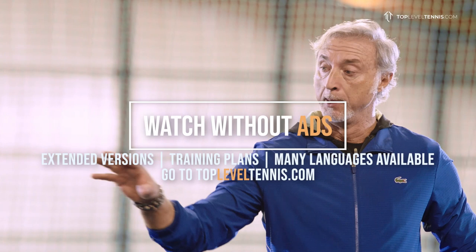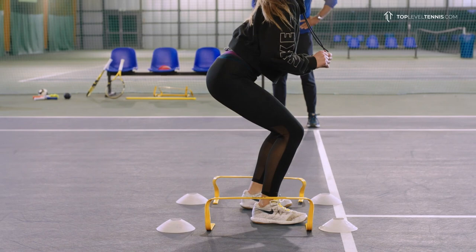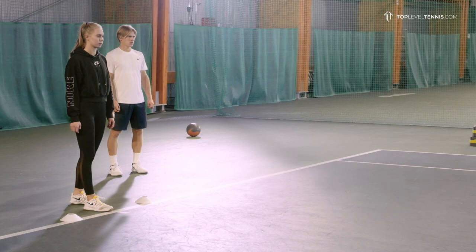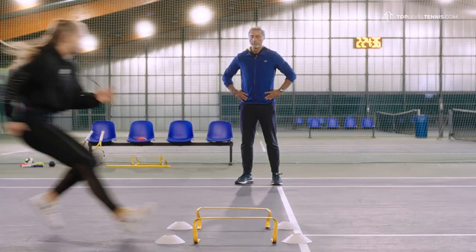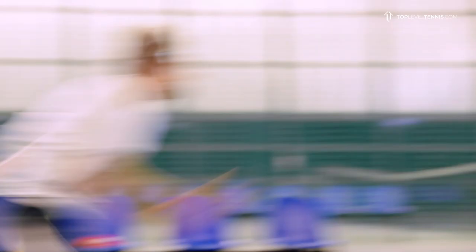We trained with those exercises the eccentric phase. Now we try to transform it into the specific movement on court. The goal will be maximum acceleration and maximum stop here — acceleration, deceleration in this little space. Steffi, we start. The idea is to enter this small place with maximum speed. So it's maximum acceleration, maximum deceleration. Try again. Bravissima, much better, excellent.